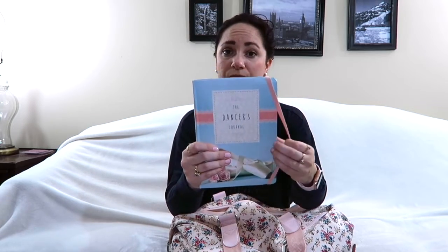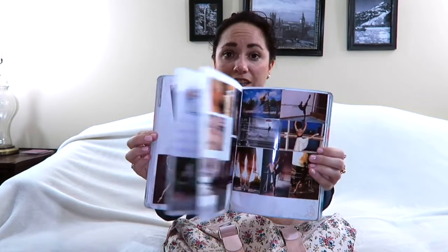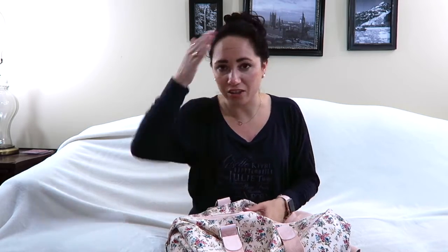I have my dancer's journal, which is wonderful. You can put lots of pictures in it and record things you've learned in class and notes you've gotten. I do try to keep track, but usually by the time I could get to my notebook it's already gone from my memory.